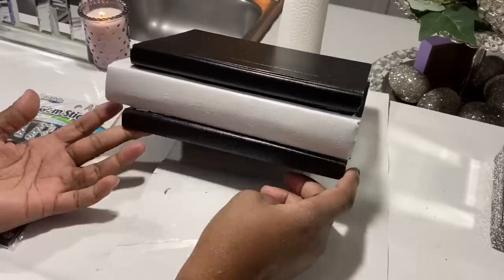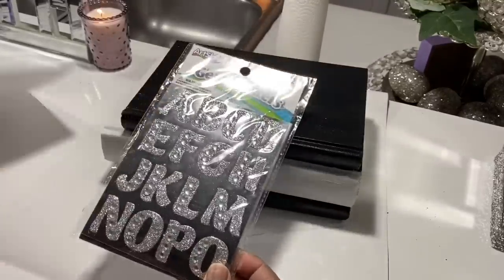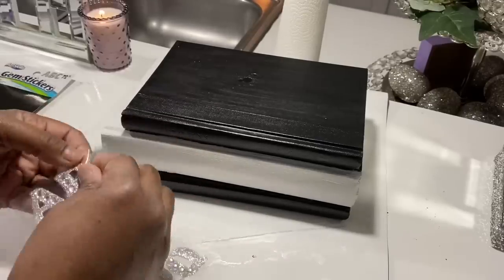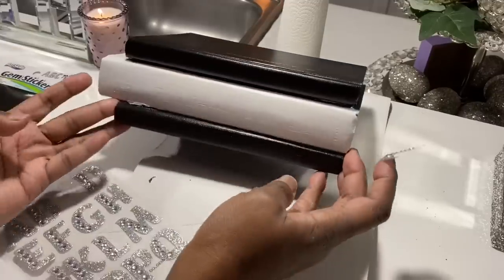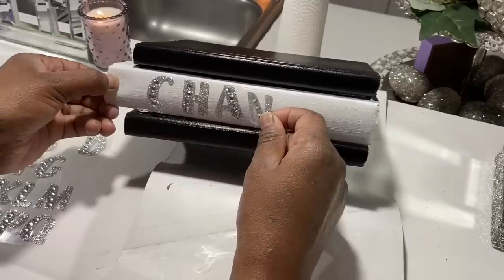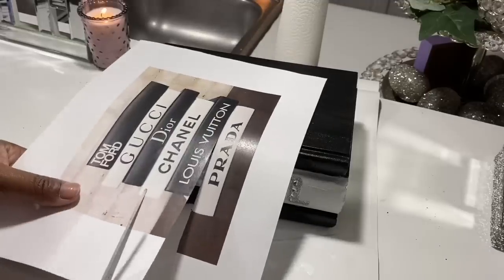I did paint the middle book white because the black paint didn't go on very well due to the font on the books. Now I'm taking some bling gem stickers I purchased from Walmart — I forgot to mention most items are from Dollar Tree and Walmart, including the paint. I'm going to spell out 'Chanel' on the middle white book. I wanted the silver look to be a little different, since the images I printed out are on black books, so I painted the other two black so I can glue those on.